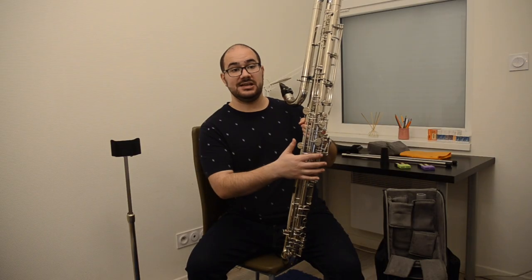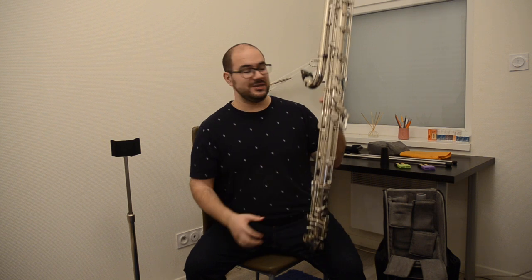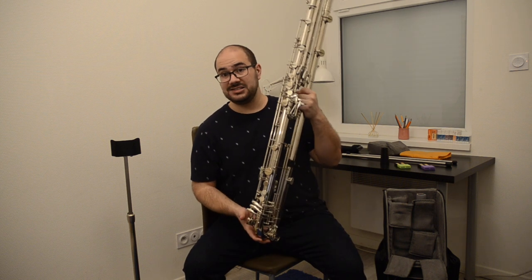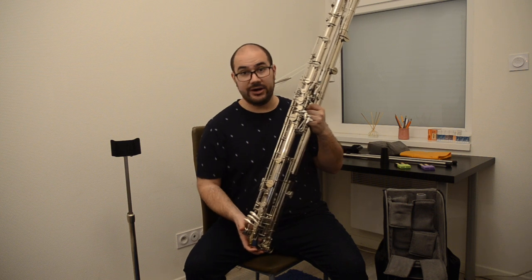This instrument is easy to travel with, but it's also easy to move around backstage. When I'm playing a concert, I can hold it with one hand, take it to the stage, and run around with it. It's actually very practical to use.